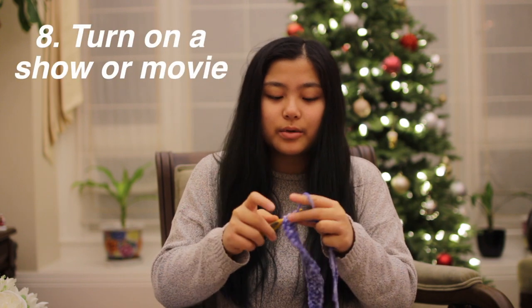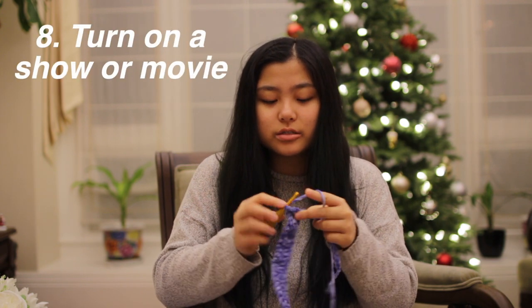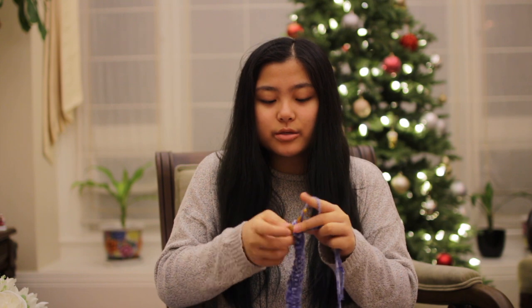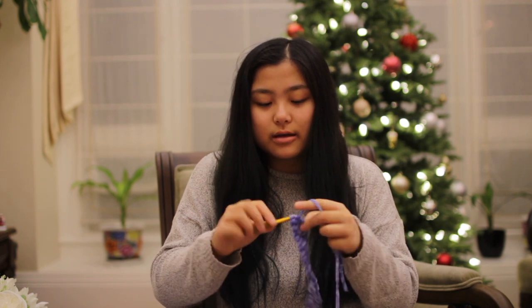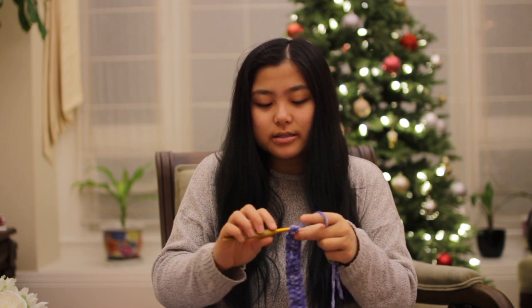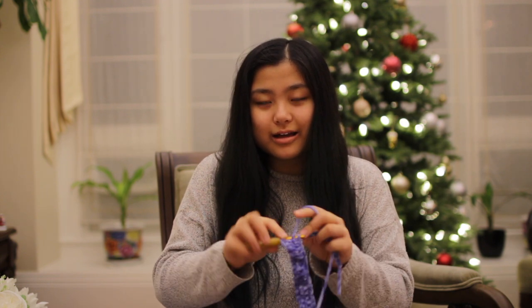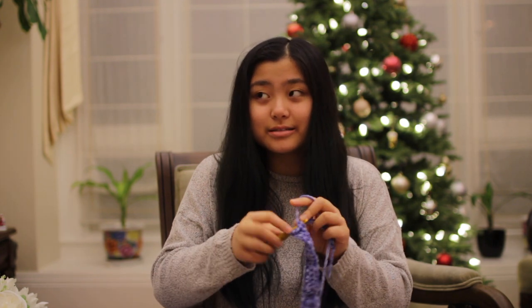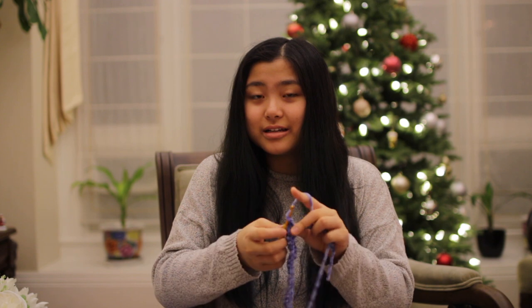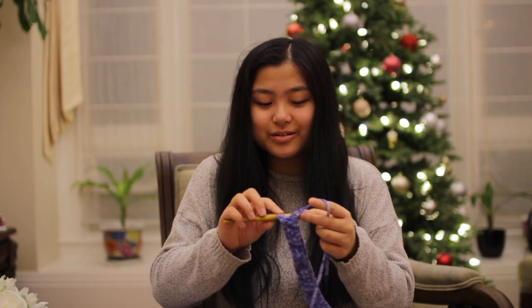The next tip is just to put on your favorite movies or TV shows, so it makes you want to just sit down and do nothing but crochet. I mean, I feel like everyone does this anyway. I honestly don't know who literally crochets in silence by themselves — but good for you if you can do that.